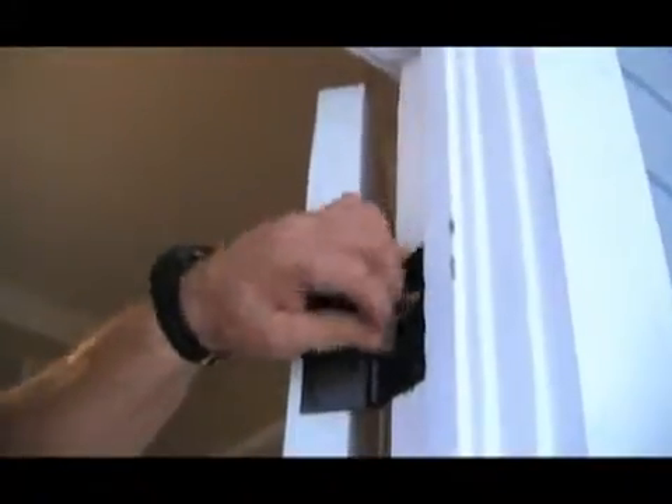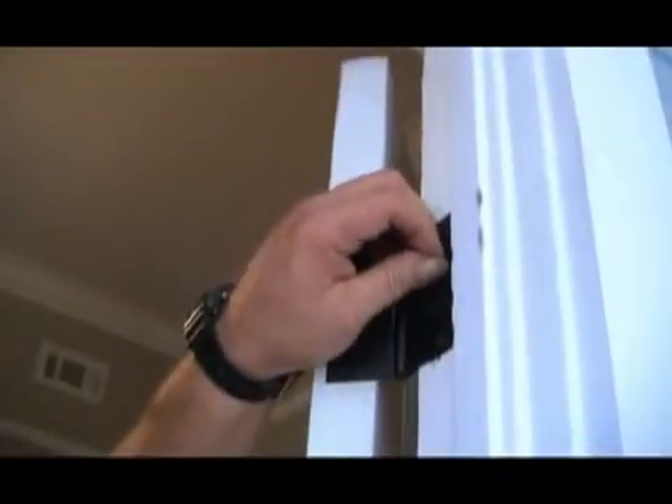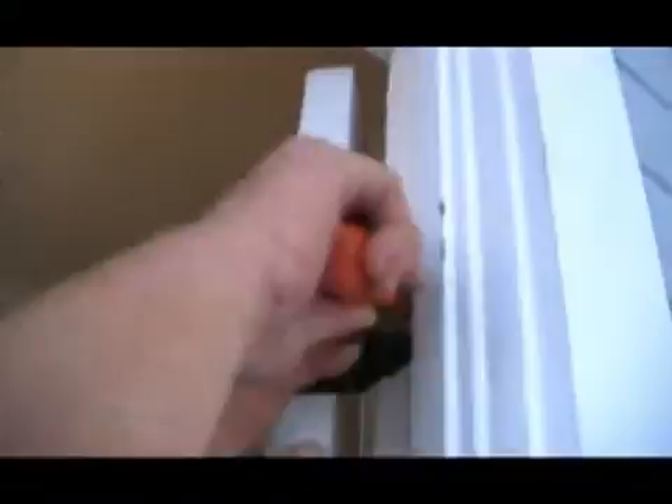You drive it in the hole to where it's good and tight, then you break it off. It'll usually break off pretty even around the hole, and what don't break off, you can take and cut it with your knife.